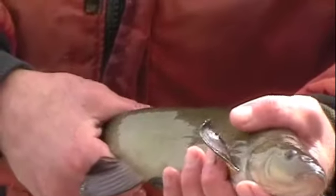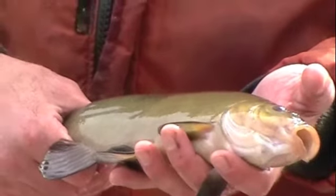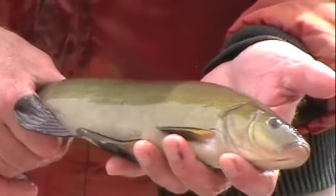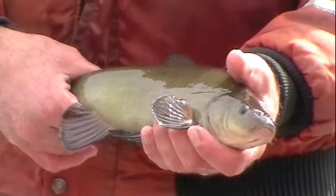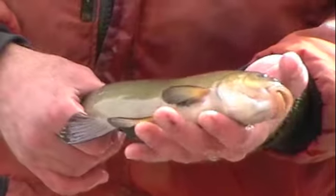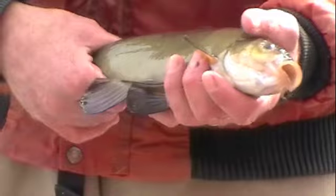Over in Plymouth is Lake Winfield. And Lake Winfield, somehow, somebody must have put them in years and years ago. It had a population, and still does, of tench. And then back around '98, '99, we saw our first one here in Bantam. And now they're all over the place in Bantam.